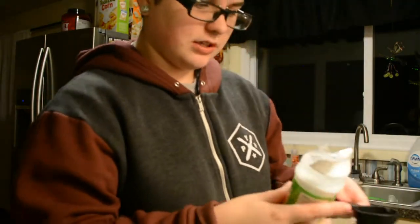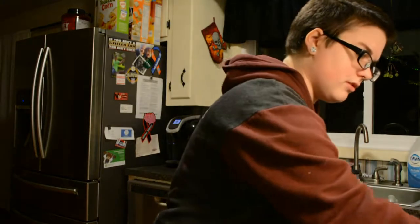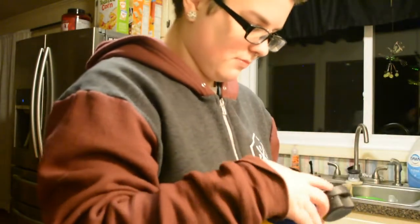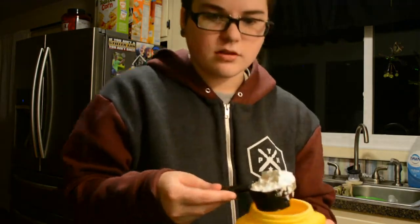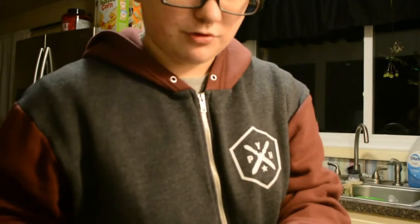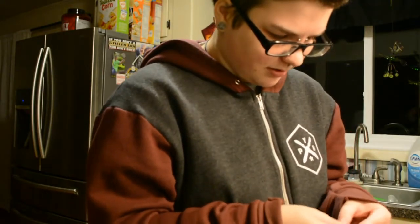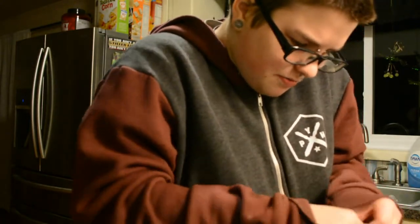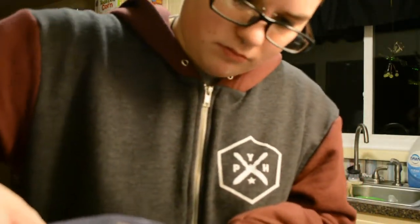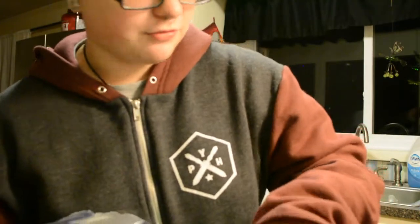So then we need a quarter cup of citric acid, which is basically what makes it all fizzy and stuff. We need a quarter cup of cornstarch. I probably should have measured this out before the video, but why do that when I can awkwardly do it on camera? We also need a quarter cup of Epsom salt. I'm doing lavender ones, so I got lavender Epsom salt.